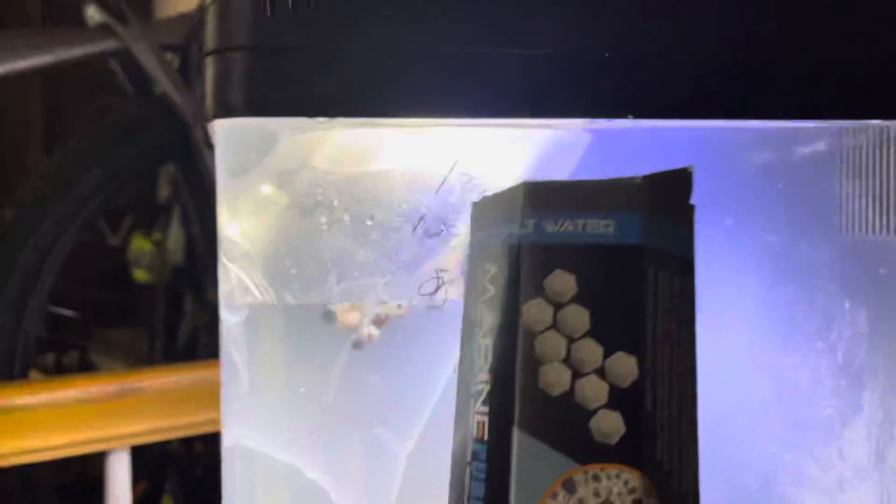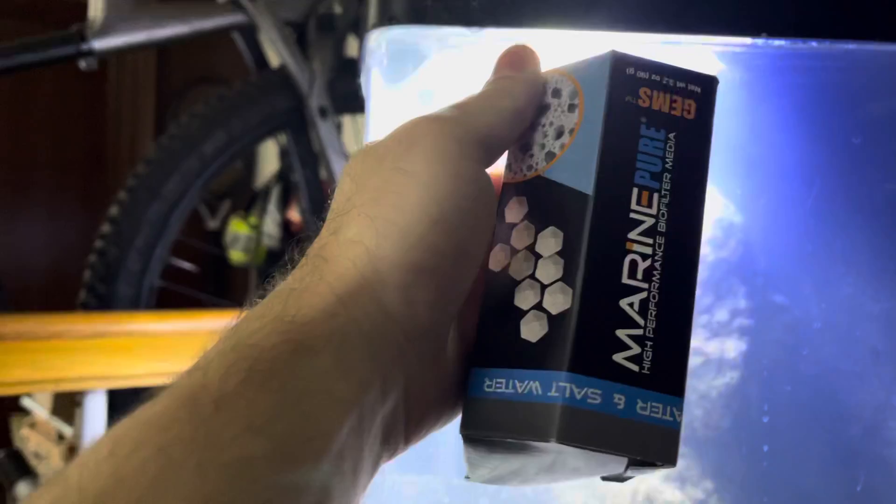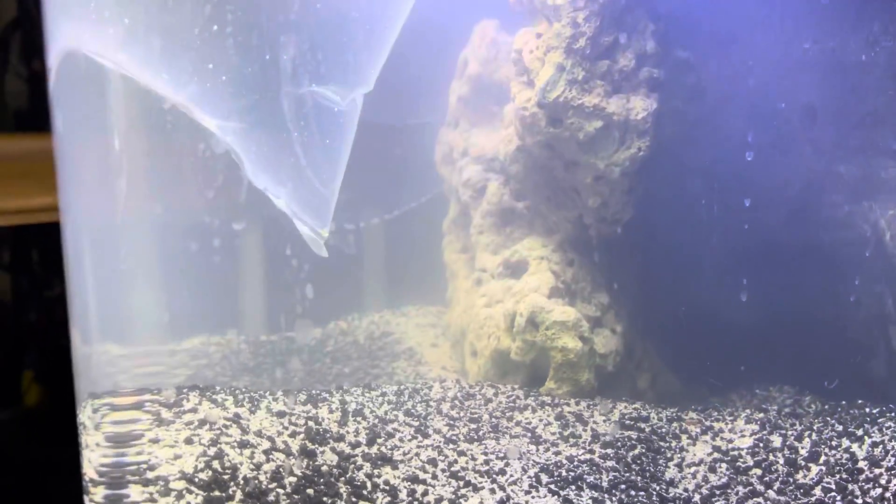I went ahead and added this stuff I got at the local fish store — some biomatter to throw into the chamber in the back — and then put some fresh filter floss in. I think the water will clear up a little bit; it was just all the sediment.